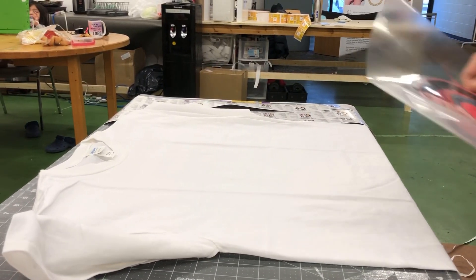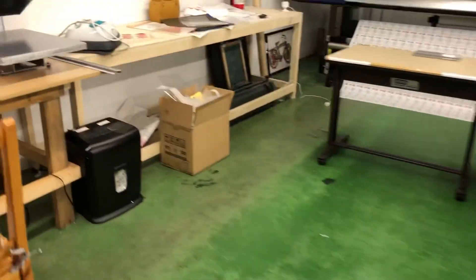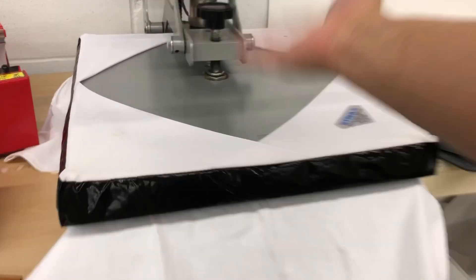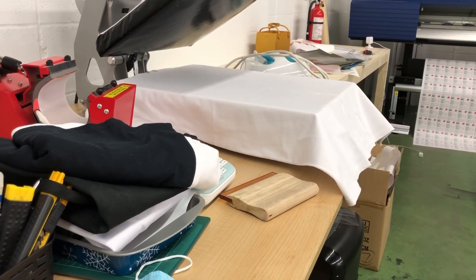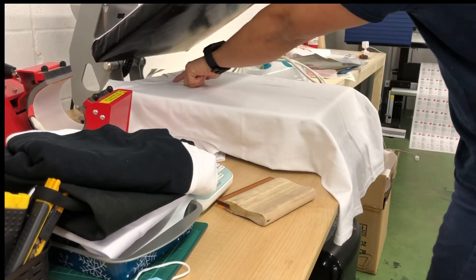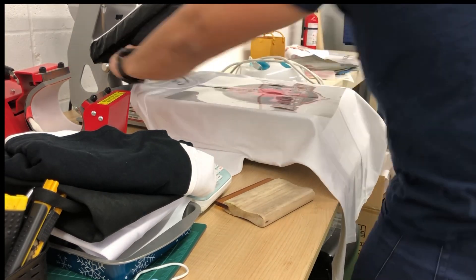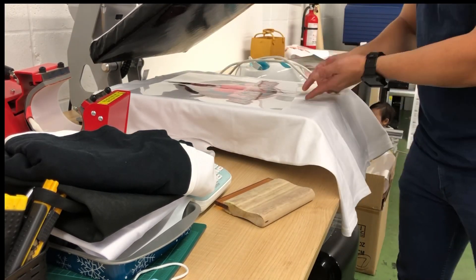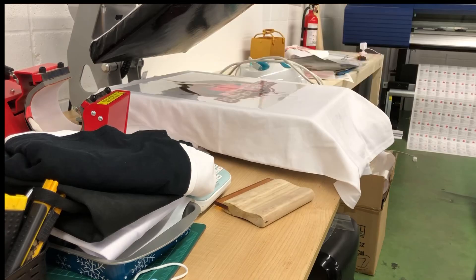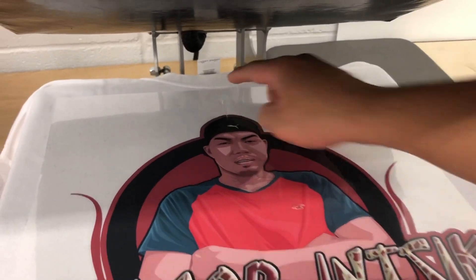Excellent. Iyon. Ito na sya. Ito yung hindi dikit natin. So ayan na sya. Ganun yung itsura nya. So kailangan na may allowance ka ng konti para hindi sya mukhang dikit sa leeg.